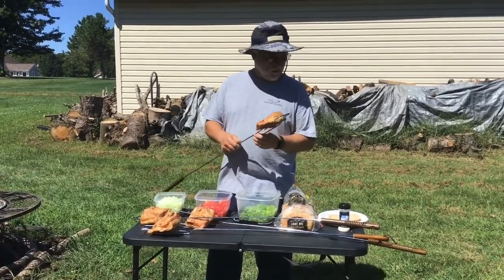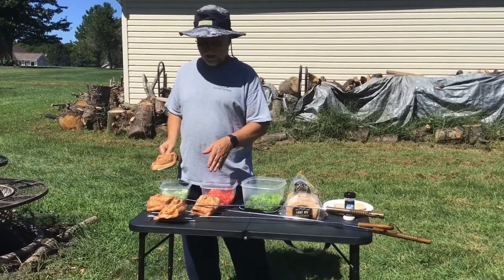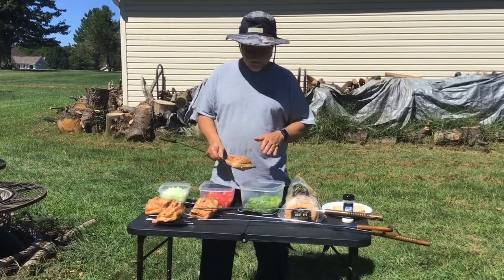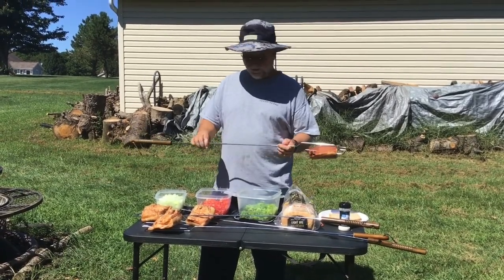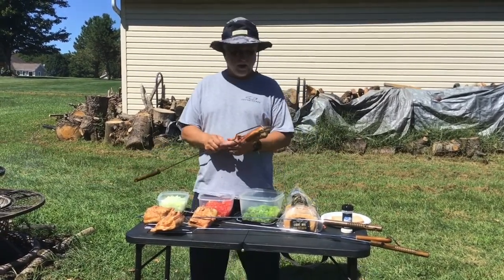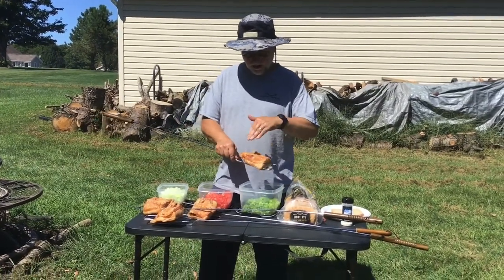Basically what we're going to do is we have jowl bacon. Now this is smoked jowl bacon — we did not smoke this, we bought it already pre-smoked. What we've done is we put it on these skewers — these steel sticks, whatever you want to call it. And we've basically taken a knife and kind of cross-cutted it.